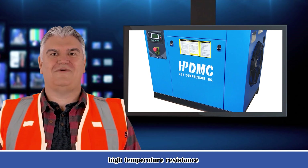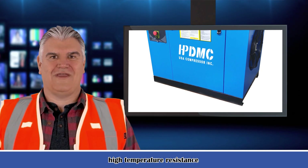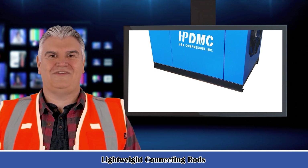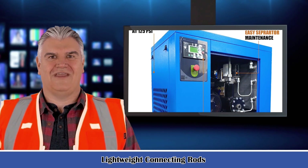IP54 TEFC Motor — meets or exceeds IEEE and NEMA premium efficiency standards with greased-for-life bearings. Load/no-load control saves power to reduce energy cost and improves reliability. Automatically switches for high, low, and intermittent air consumption.